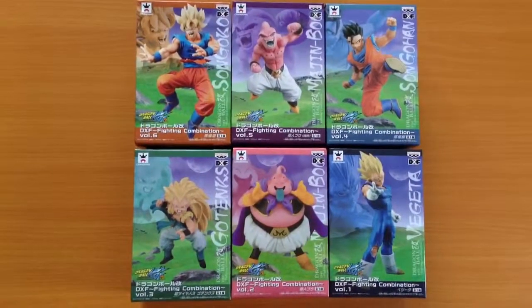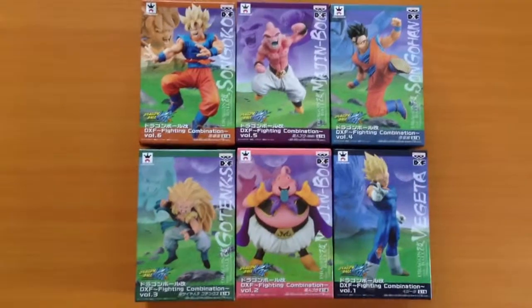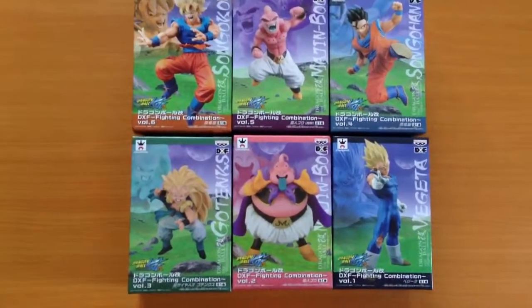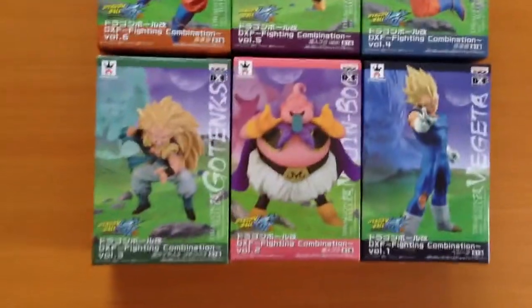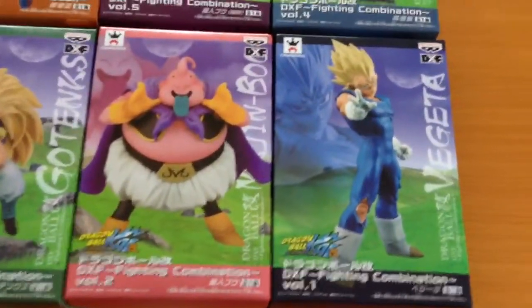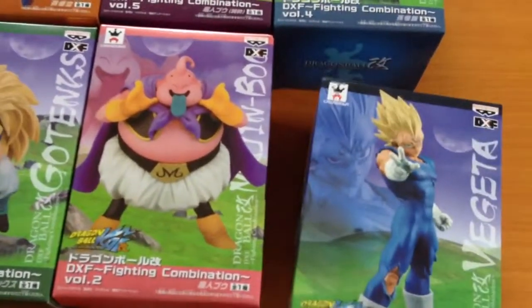Unfortunately, we haven't opened these figures, nor are we going to for this video, but we can still give you a pretty good look at what these figures are all about. The box size is 18cm, and the figures themselves are a little bit smaller.